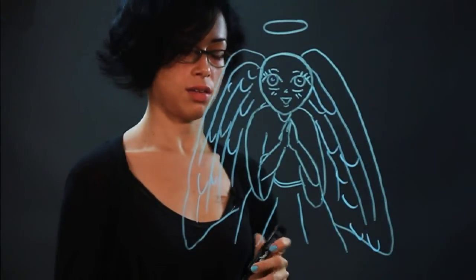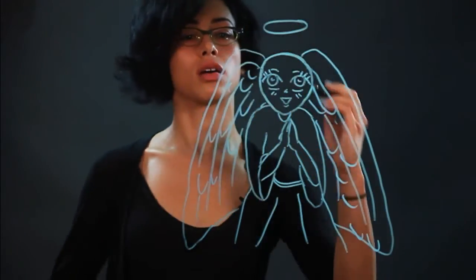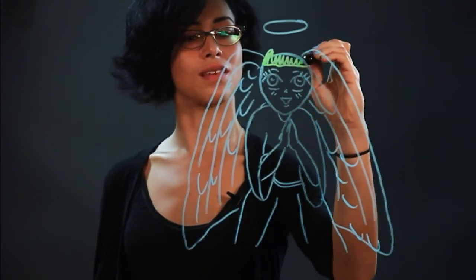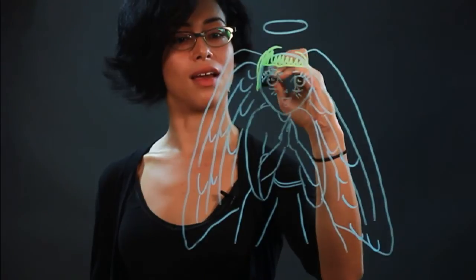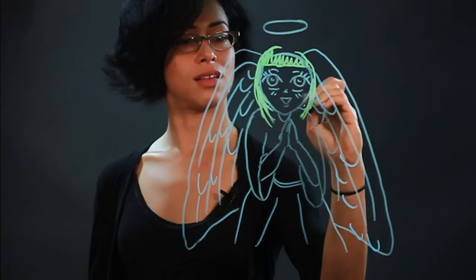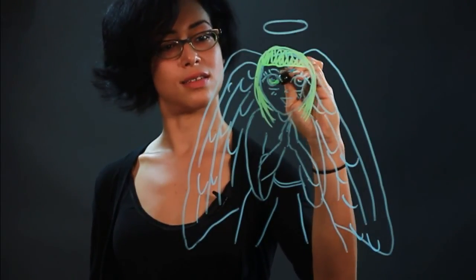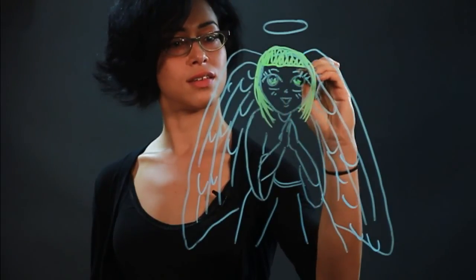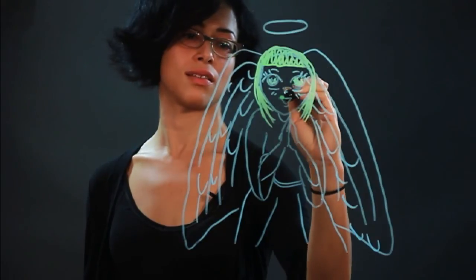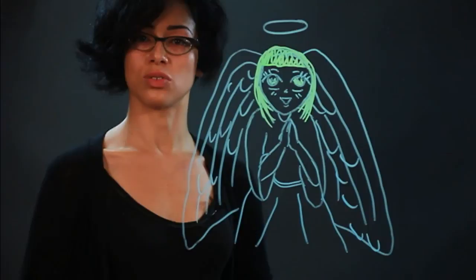And I'm going to make her have thick bangs. And there's her hair. Color the eyes in. And that is how you draw anime angels with wings.